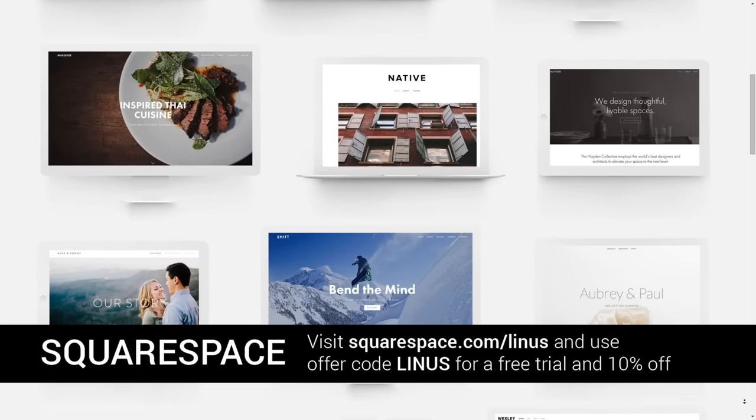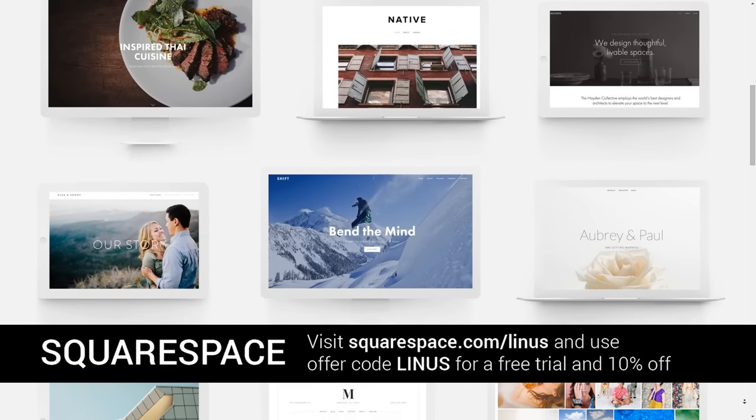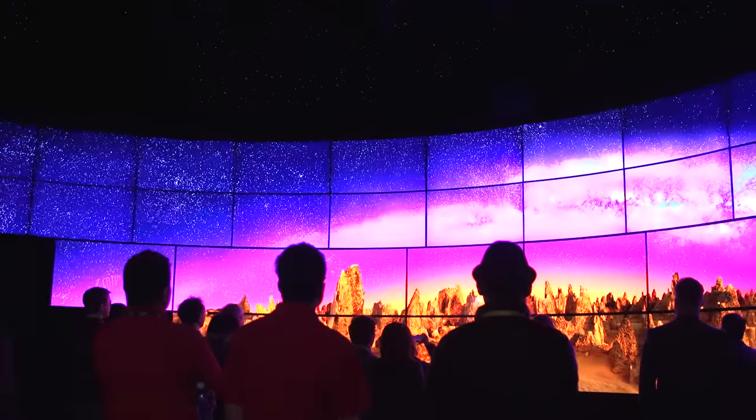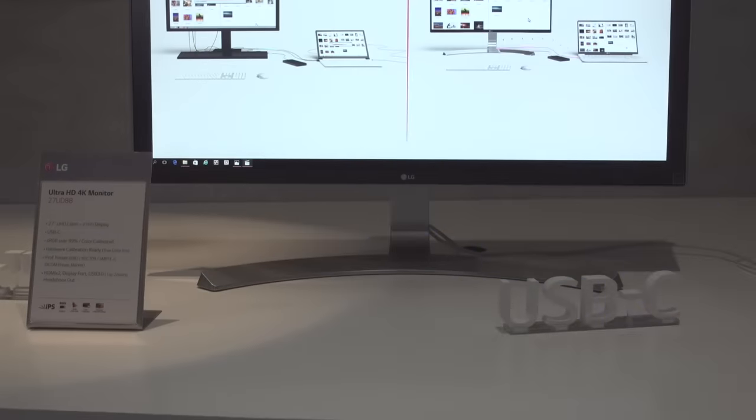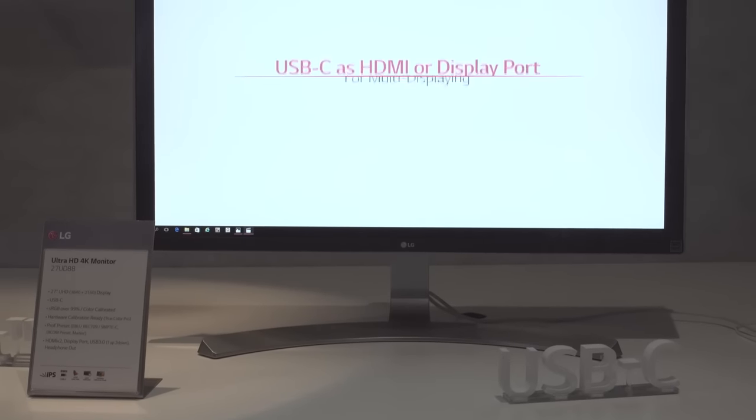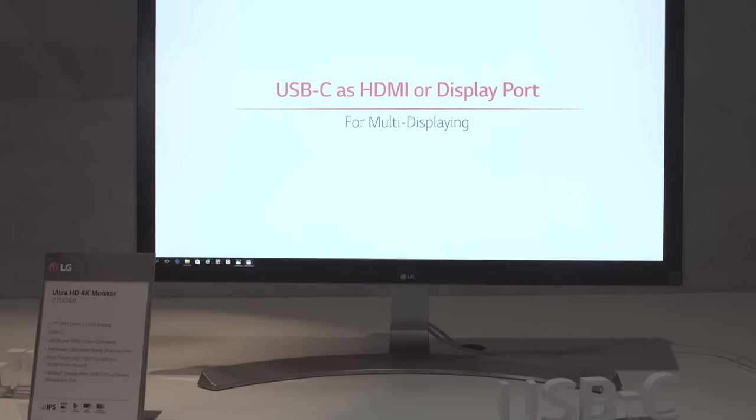Linus Tech Tips coverage of CES 2016 is brought to you by Squarespace. Build it beautiful. Here in the LG monitor booth we've got a few things to get to before the main event. First we've got the 27UD88 — this is a creator-oriented 27-inch 4K display.